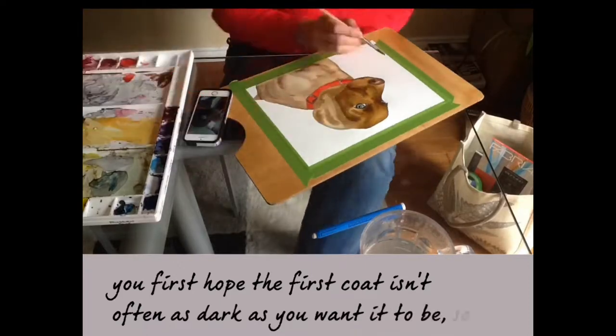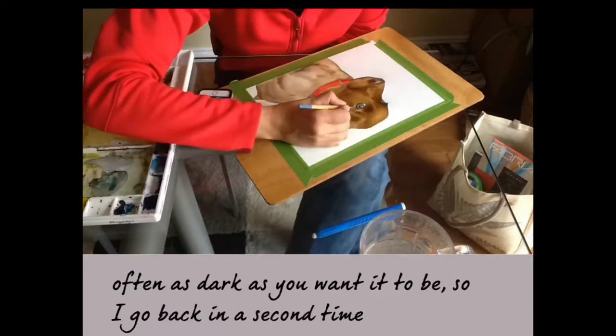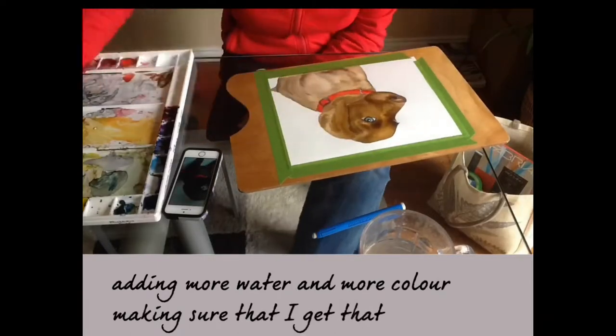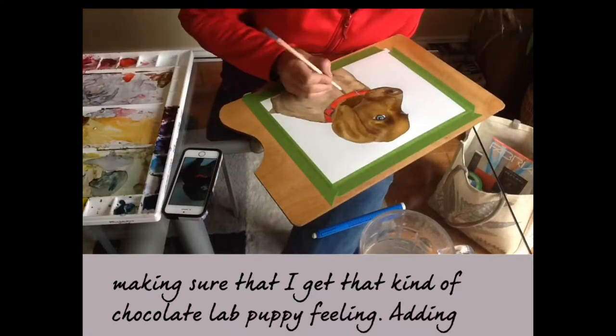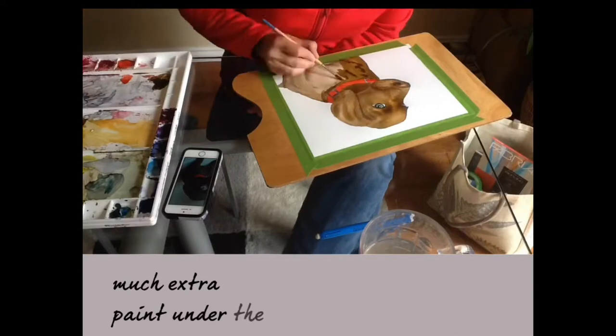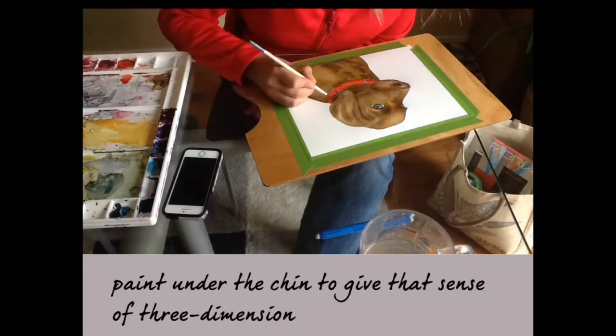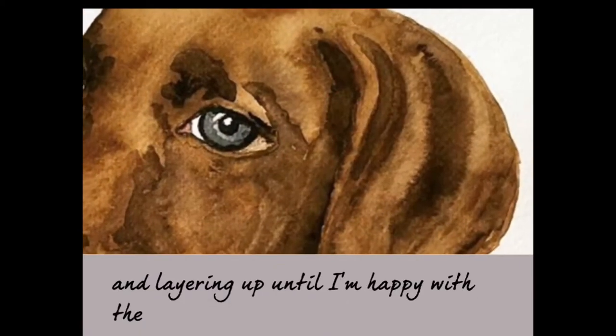So go back in a second time, adding more water and more color, making sure that I get that chocolate lab puppy feeling. Adding extra paint under the chin gives that sense of three dimensions, and layering up until I'm happy with the overall effect.